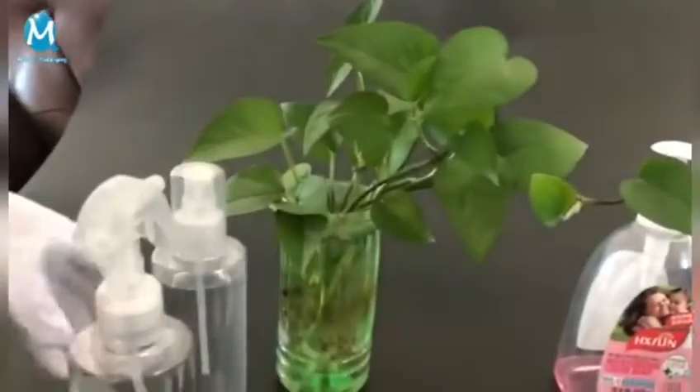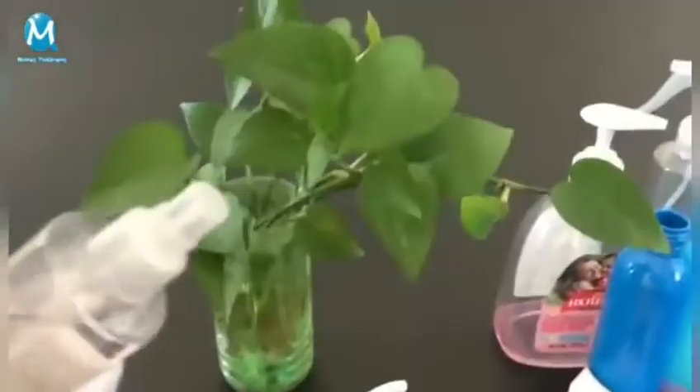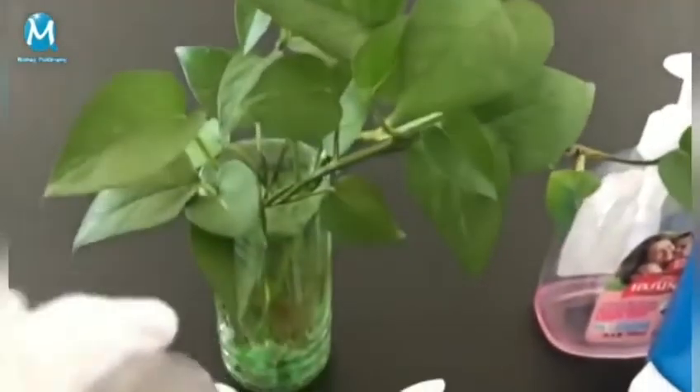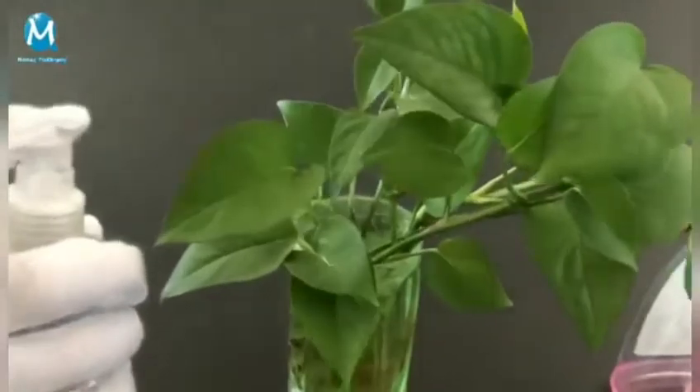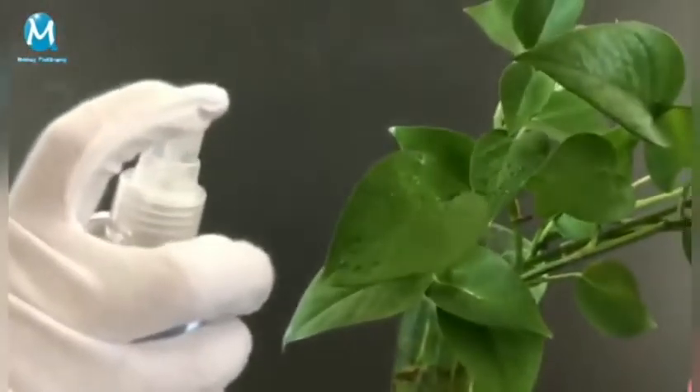The next one is the mist sprayer. The liquid from our mist sprayer is uniform and fine, with large water output. Weather fog.